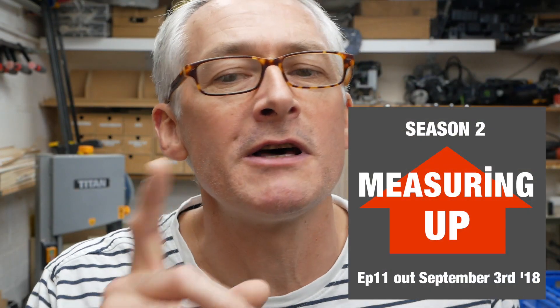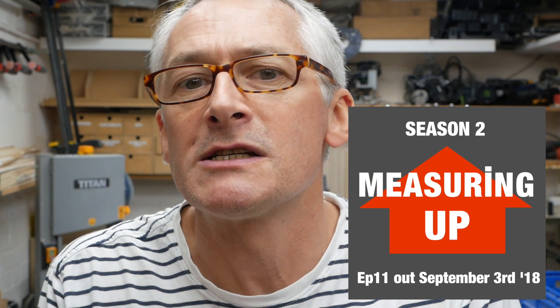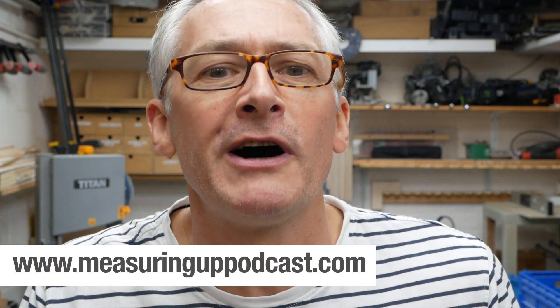Don't forget season two of the Measuring Up podcast starts on Monday, September the 3rd, bright and early. If you haven't listened to the podcast yet, then check out season one in your podcast player of choice or at measuringuppodcast.com where you'll find all 10 episodes waiting for your attention. Don't forget - Monday, September the 3rd, bright and early. I'll see you there.